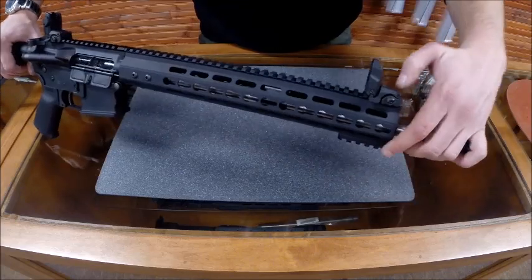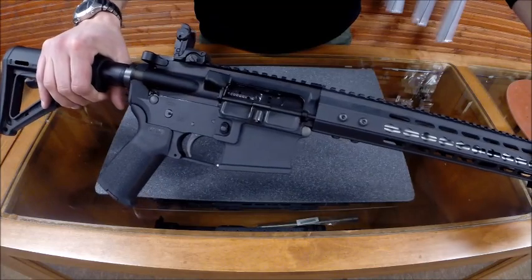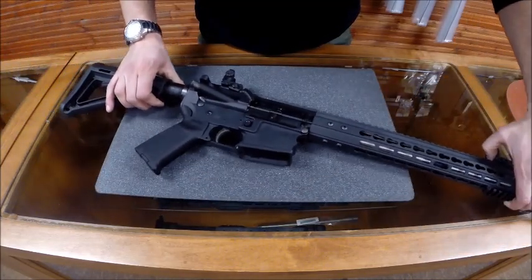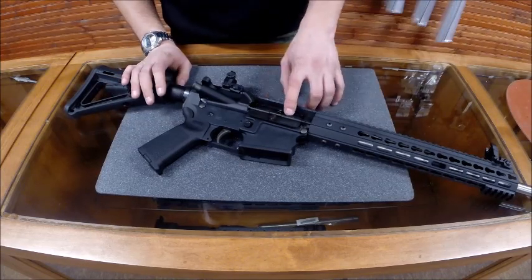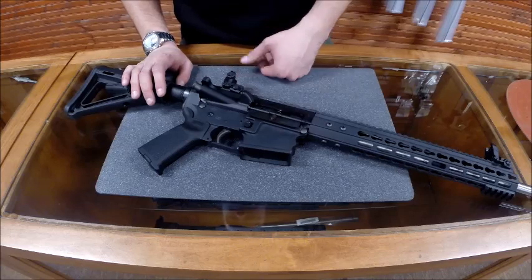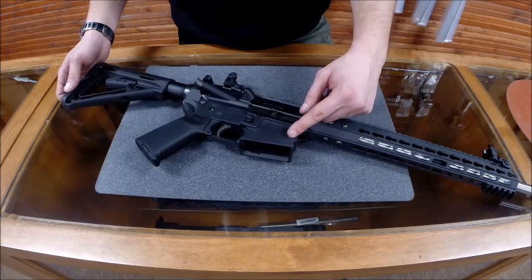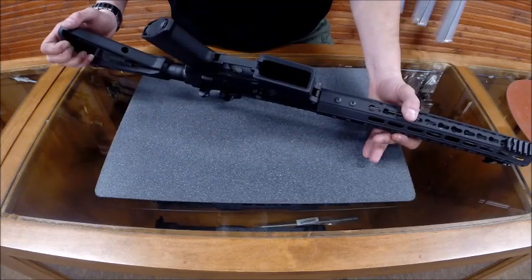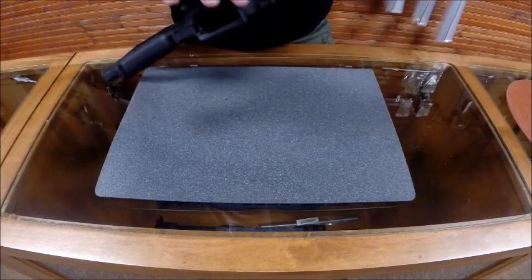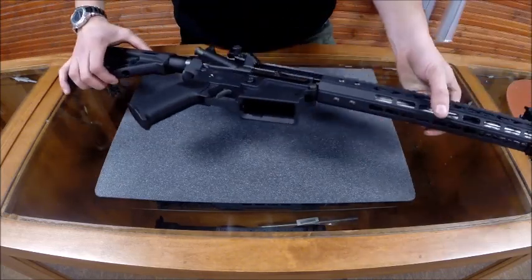Moving towards the rear, last thing on the front — we've got Magpul MBUS 2 sights included with the rifle. Moving to the back, we have a manganese phosphate chrome-lined bolt carrier group. We've got a 7075 T6 billet lower receiver. As you can see, it has a flared magazine well for easy reloads. And if you like to shoot using the front of the mag well, there are finger grooves on there too — a nifty little feature.